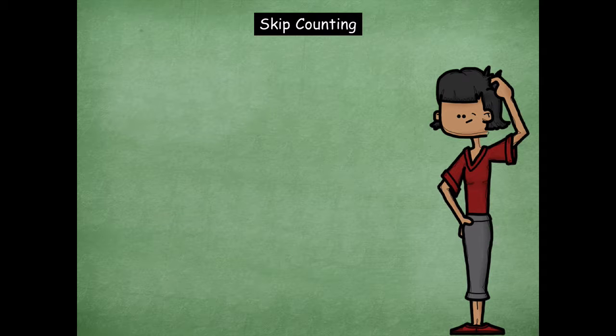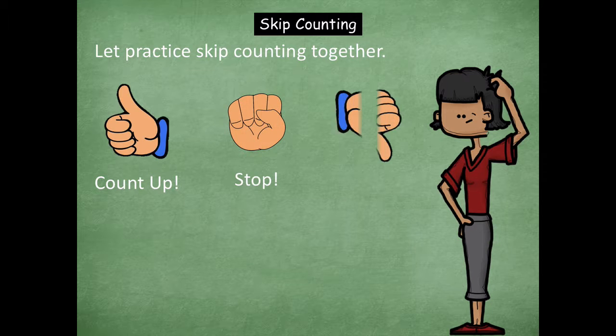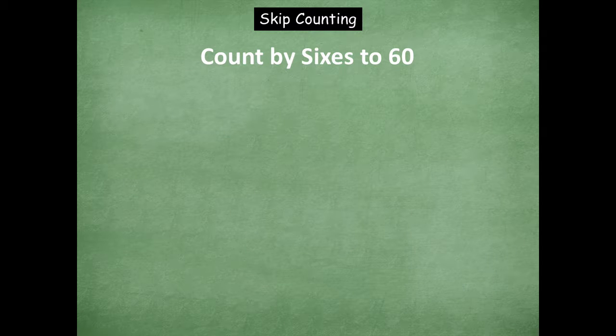So let's jump in with our skip counting first. We're going to practice skip counting together. Remember a thumbs up means you're going to count up. A fist means you're going to stop. And a thumbs down means you're going to count down. Remember when you're doing this, you want to be holding up one finger every time you say a number. So if we're skip counting by sixes and I go six, twelve, you should have two fingers up because that's telling you that six times two is twelve. That's the whole goal of this skip counting practice — to help us with our multiplication. So make sure you're moving those fingers as you skip count along with me.